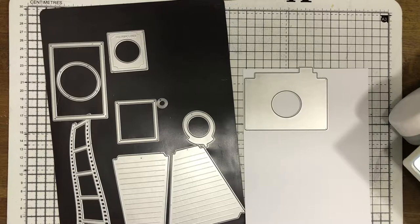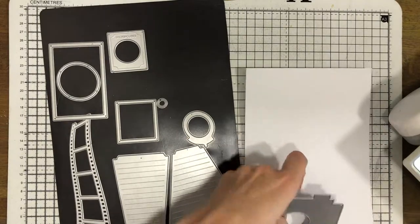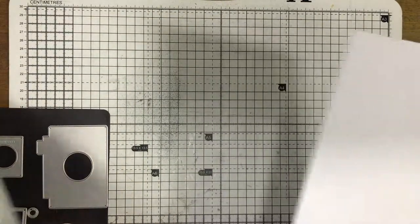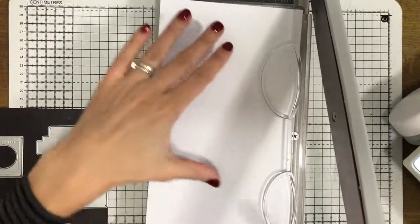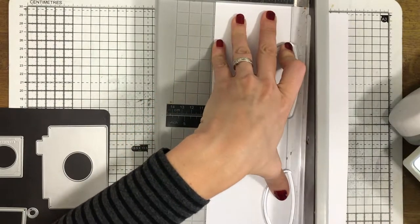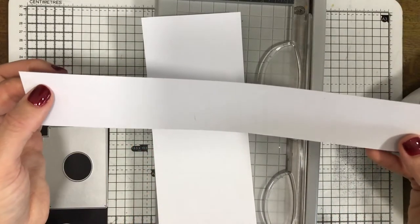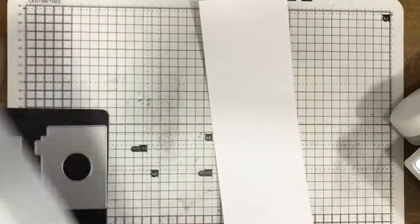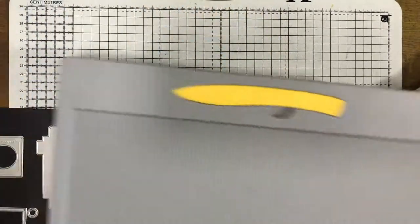I prefer not to mark my cardstock with a pencil - I prefer to use a scoring tool, so I'm just going to put a line with a pokey tool there. Let's move this out the way and bring in my paper trimmer. I'm going to trim this whole card base down to the width of that one particular die, because I want the whole card to be the same width as the die. I'm not going to throw the offcut away - it's nice smooth cardstock I could use for stamping sentiments on.